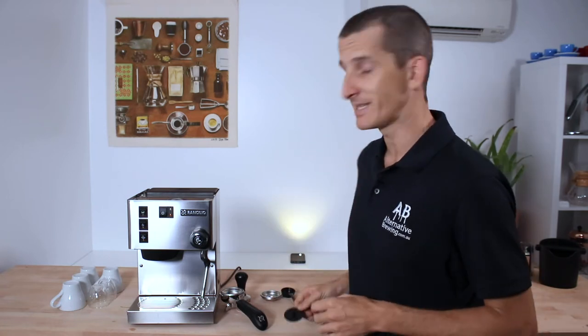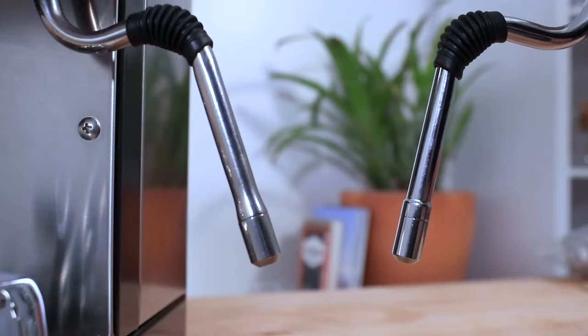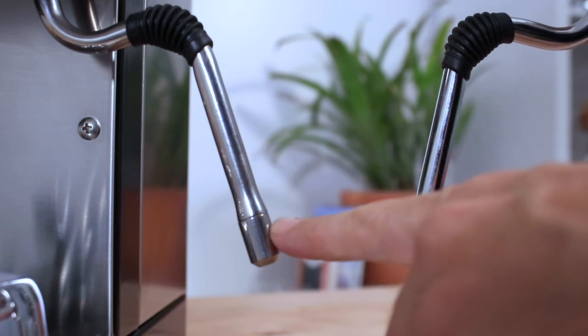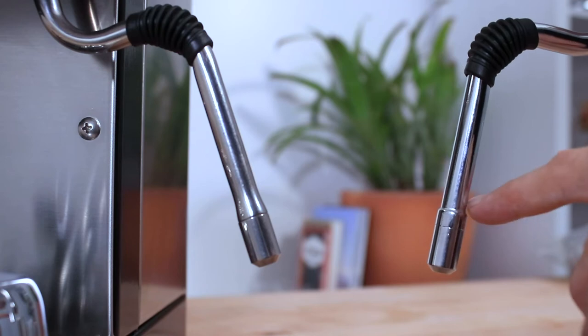One more feature of the V6 is the upgrade to the steam wand and nozzle. Now stainless steel, it has a smoother finish to the tip that may impact steaming performance and will certainly add an easier cleaning routine, without the edges that the old one had.